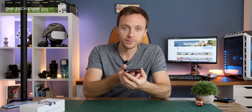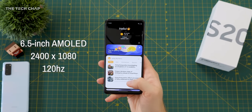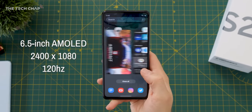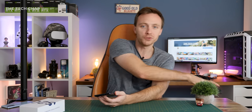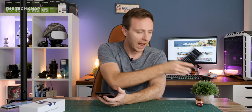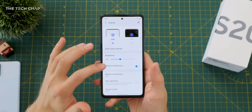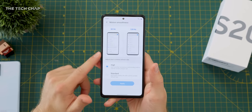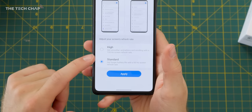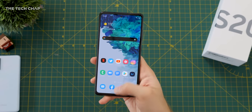Now we've got everything set up, let's have a closer look at the phone and see what it's like to use. We're getting a 6.5-inch Full HD+ screen — it is Super AMOLED and also 120Hz, just like the rest of the S20 range, although it's not Quad HD. That's not really a problem because even the Note 20 Ultra, which I'm still using as my main phone, has 120Hz and Quad HD+ but not at the same time — you still have to pick one or the other. So sticking with Full HD is absolutely fine, and it's great to see that 120Hz smoothness. In the settings you get between High and Standard — I'd definitely recommend keeping it on High, and it is on by default.